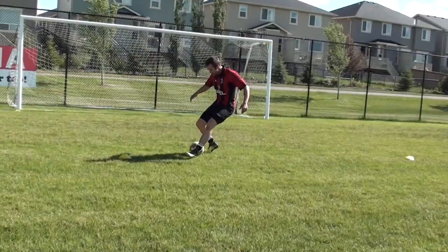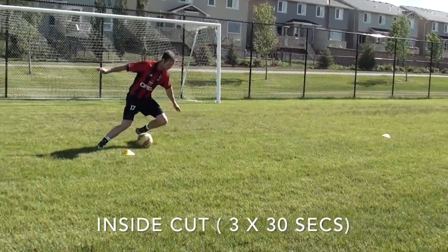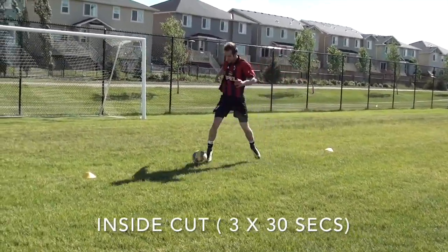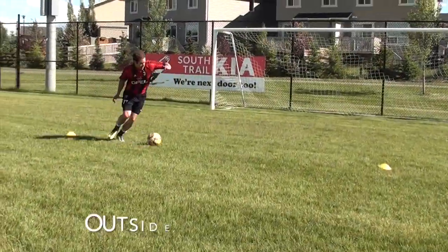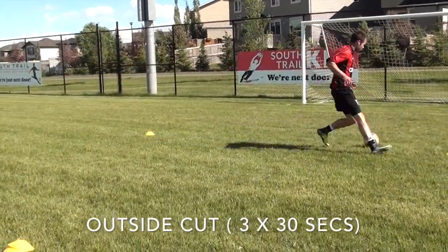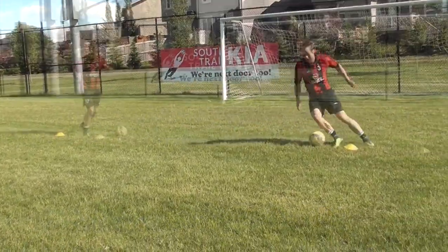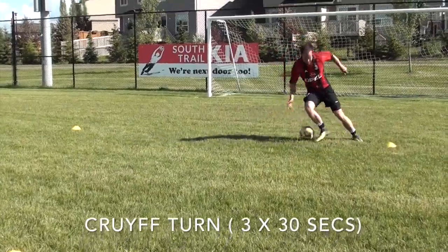Using those drills, here is a routine you can do. For each of the drills you're going to do 30 seconds of work — going nice and fast, pushing yourself, focusing on the quality of your touches and the quality of your movement. If you lose possession, just get the ball back and keep going for those 30 seconds.